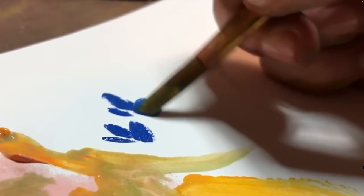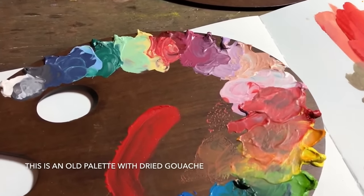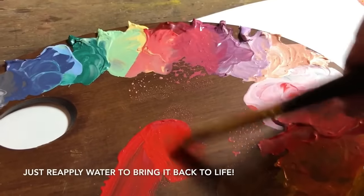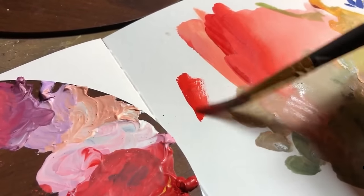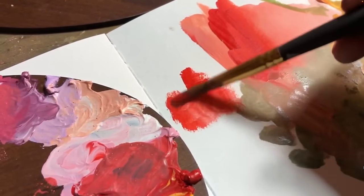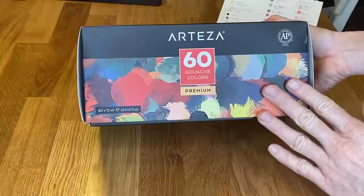Gouache paint has something else in common with watercolor in that you can actually let the paint dry and reconstitute it by adding water again. I'm going to show my patrons on my Patreon channel my own personal palette that I have created with my own set of gouache paints. Alright, now you know a little bit more about gouache paint.